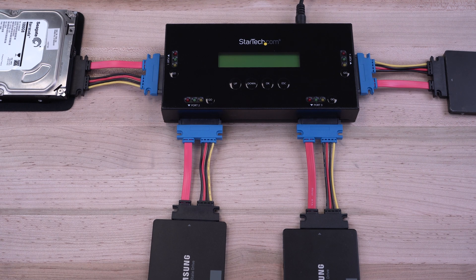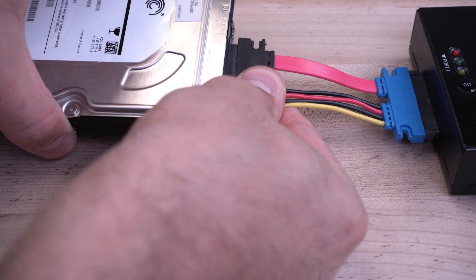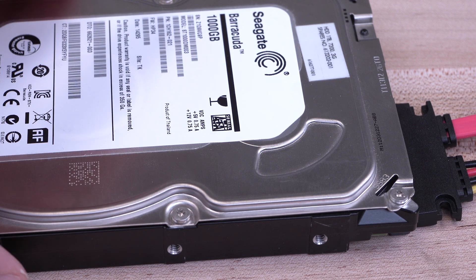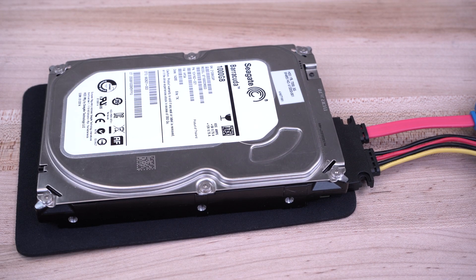Attach your 2.5-inch or 3.5-inch SATA drives that you wish to erase into ports 1 to 4. You can use the SATA extension cables to ease port stress if your drives do not mate with the SAT Eraser 4's ports, and the rubber pads will help decrease desk surface vibration for platter drives and provide increased resistance to keep them in place.